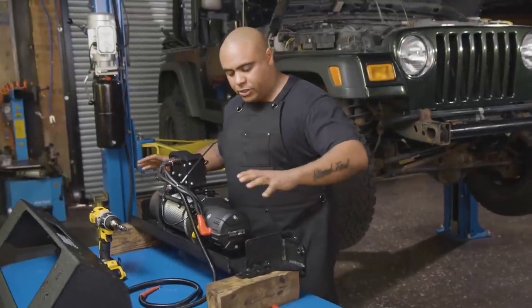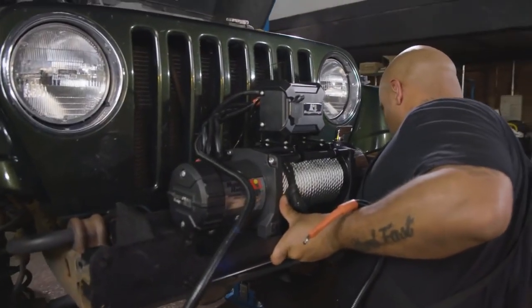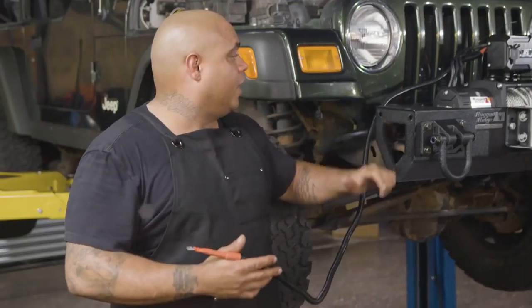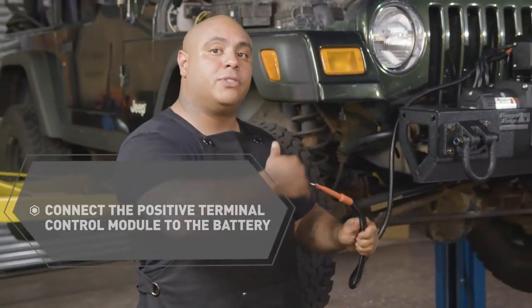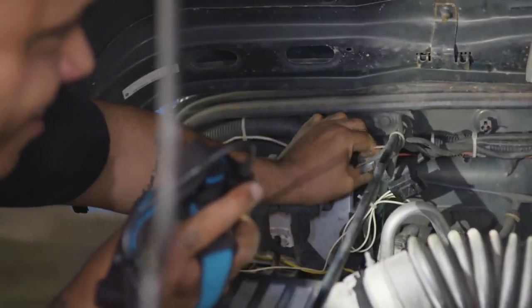This is where you want to be careful, because this is what's going to support the load and transfer the load to the chassis. The last thing left to do is connect the positive terminal and battery, which we're going to route up inside the fender wall. I cannot stress enough how important it is to have clean electrical connections — and then let's give this thing a test run.